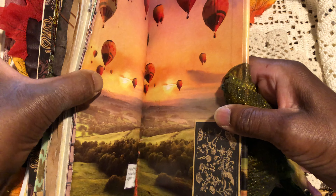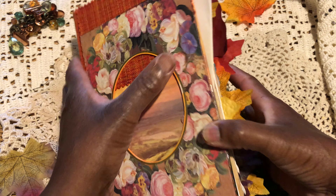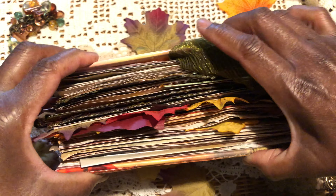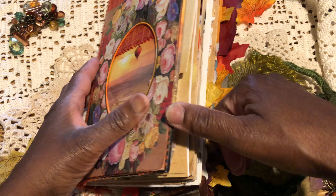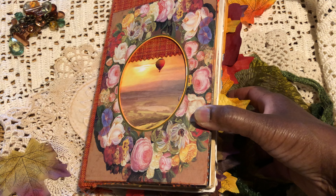And there we go - that is the end of my 2020 autumn book. Huge alligator mouth - said I wouldn't do it this year, but I have! So that's a flip through of that. Now let me move this and share with you some other things that will be on the table.